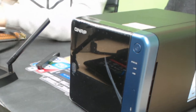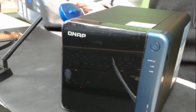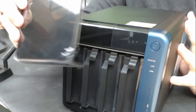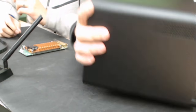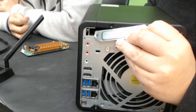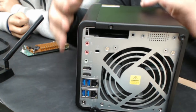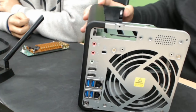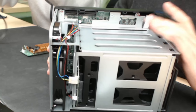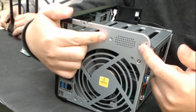Let's install the card into this 453BE 4-bay NAS. First, remove the front cover. Then on the back, remove the screws including the screw holding the PCIe bracket. Once you remove all the screws, take out the side cover. On the 4-bay NAS, you'll see a speaker inside, so you'll need to remove the two screws holding the speaker and move it slightly out of the way.